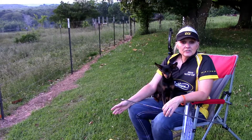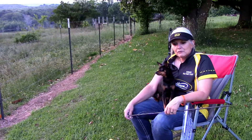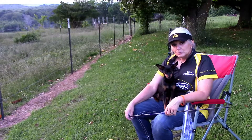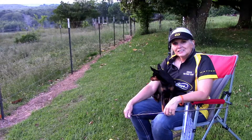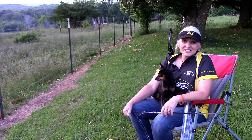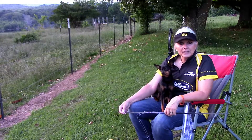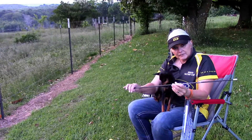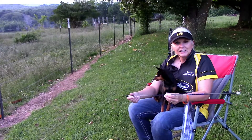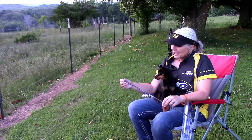Jesse came up with an idea years and years ago and we started doing it and really noticed a difference. If you'll take Behold or Pledge and just polish your arrow, it'll really make a difference. Sounds crazy — you don't want to put anything that's kind of sticky like wax, that'll gather dust. But Behold or Pledge: put it on there, polish it off, and it really makes a difference.